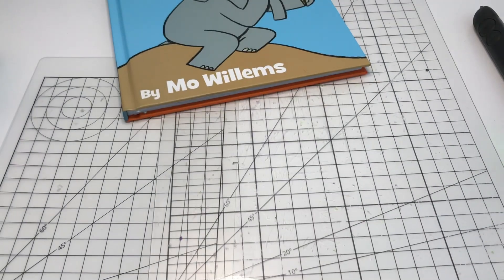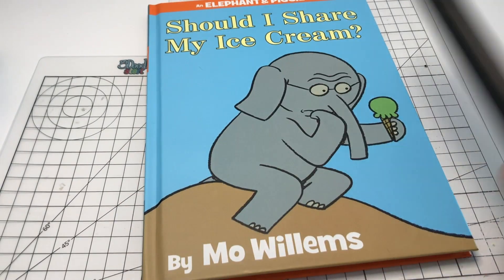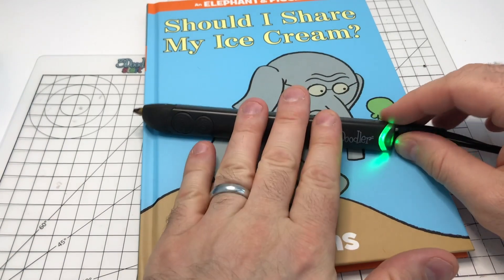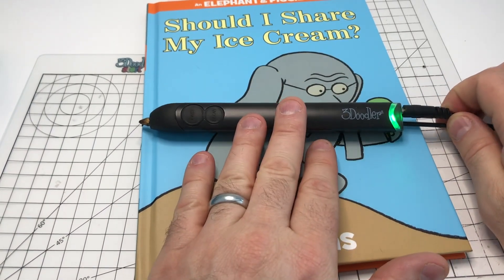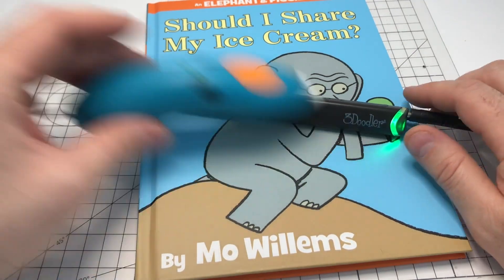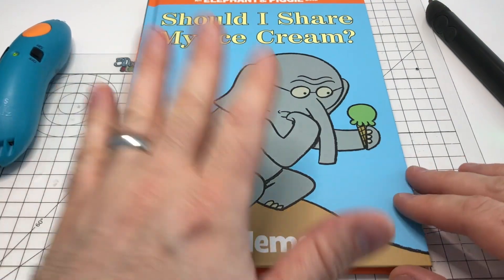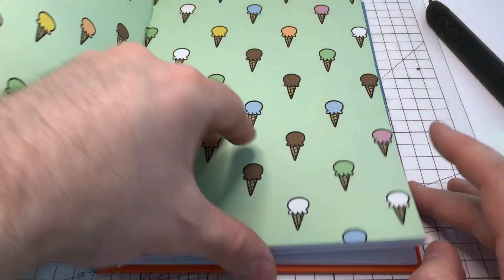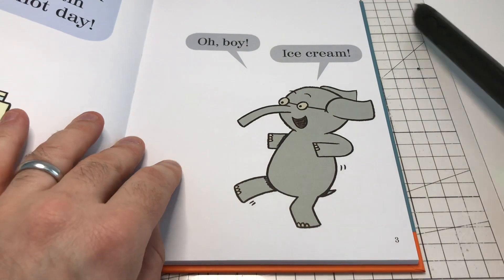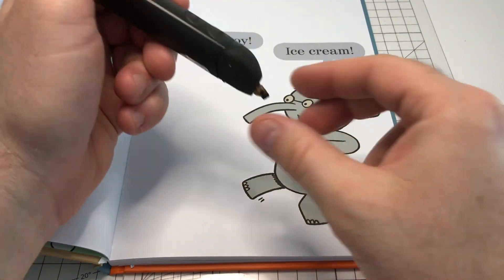Now there are a couple of different methods that we can use for doing this. I'm going to start out by using the 3Doodler Create Plus, which is a hot pen, so it's meant for an older audience. I will also show you how to do it with the 3Doodler Start. One of the methods is we can draw directly into the book — we can simply doodle onto the page of the book to create the image.